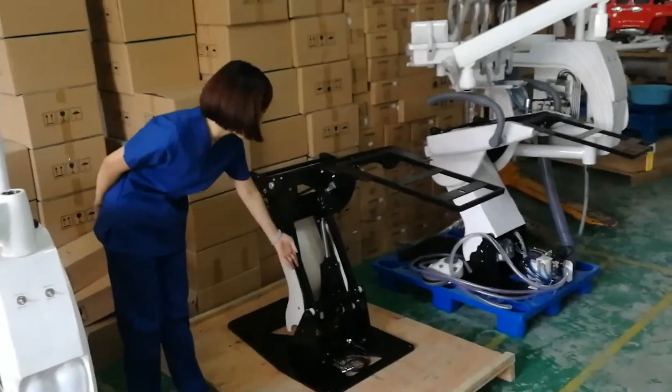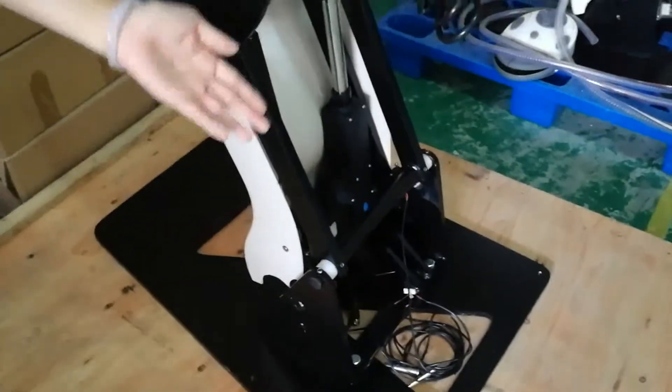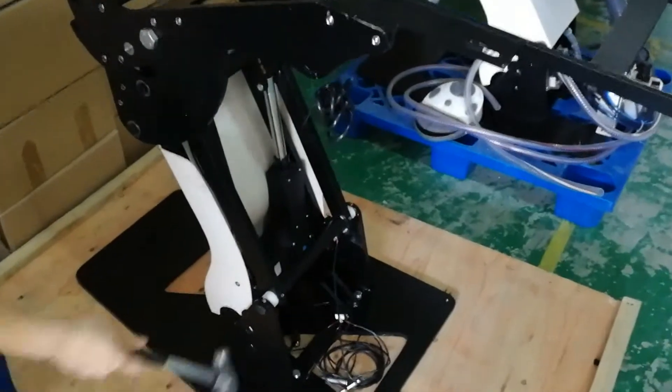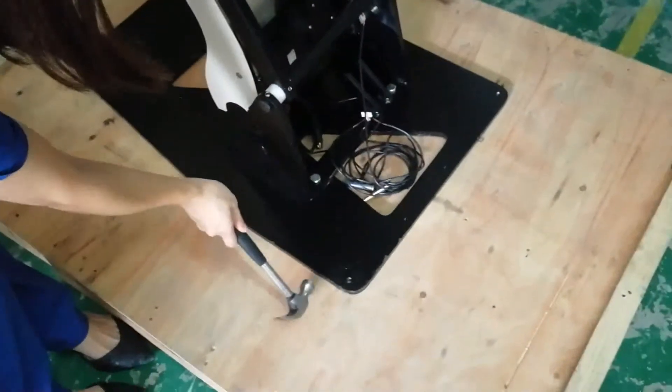For the metal frame, all this part is solid, full of metal. It can resist the chair going up and down and last for more than 10 years. All this part is solid and the metal has good thickness.